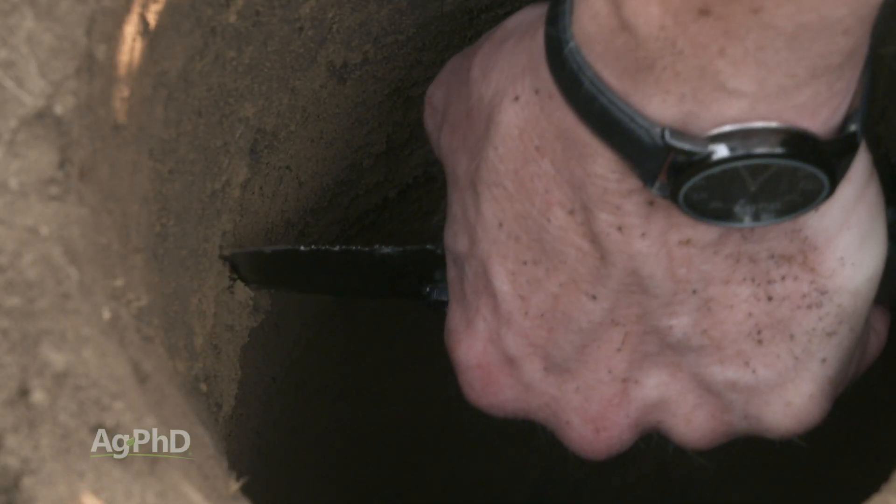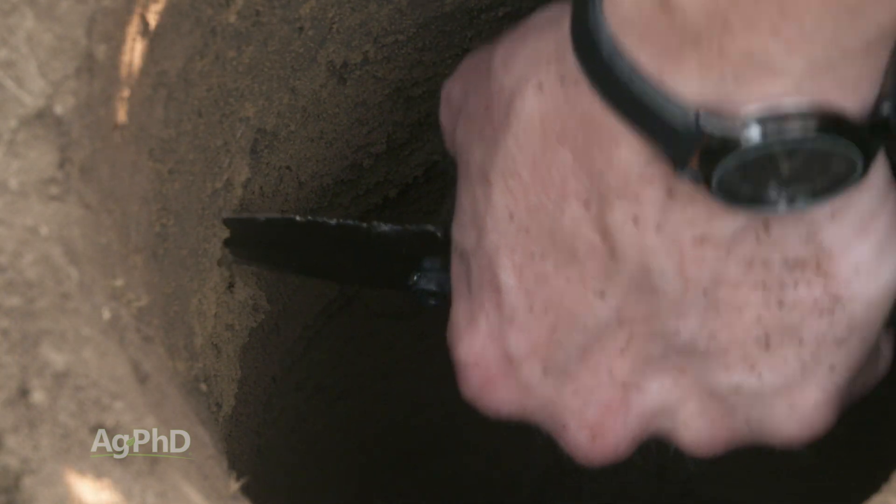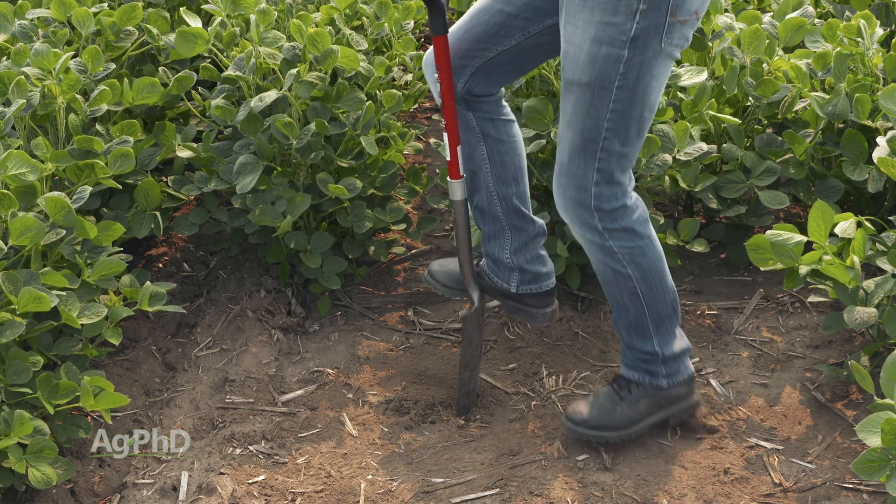Just make a note of where that layer is and what the depth is, and you can start doing some analysis as to how that layer got there and what you can do about it. And real simply, you could just carry along a spade — that's what Darren does all the time, just poking down to find if there are compaction layers.